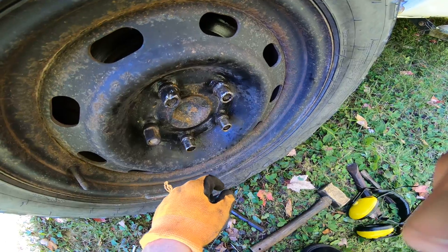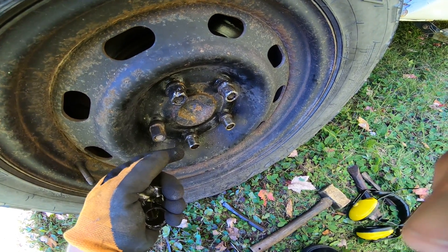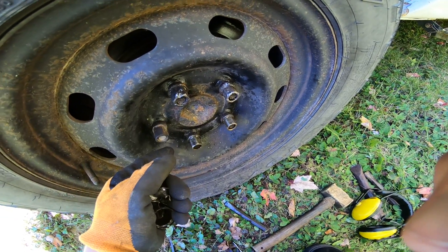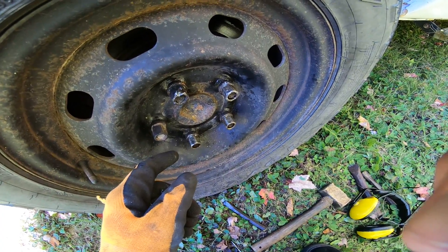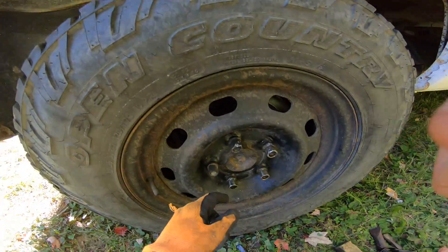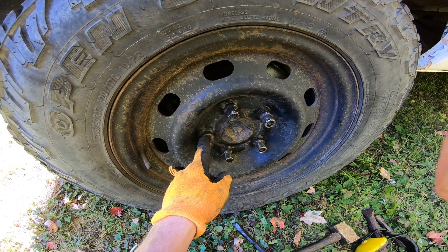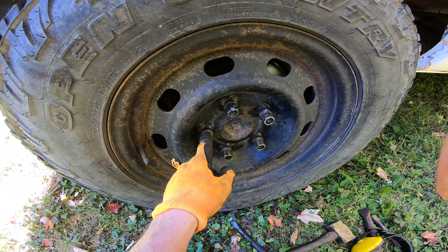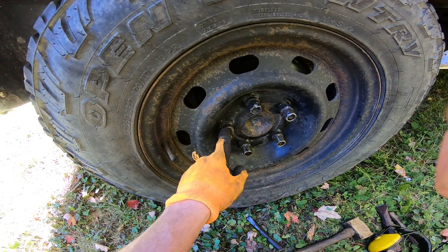Hopefully the studs aren't too bad because I don't want to get into all that. To replace them all is probably about 150 bucks, which isn't a big deal, but if I can just get through the season I'll deal with it in the spring. Leaves are already changing — we're in September but that turns into end of October fast, and snow flies in October/November. I don't want to be working under this thing in the winter, and I don't have a garage.